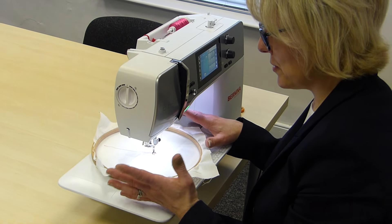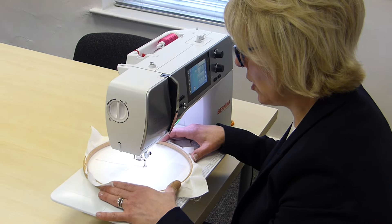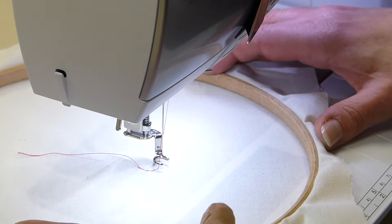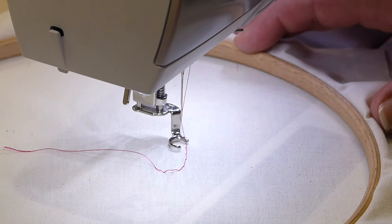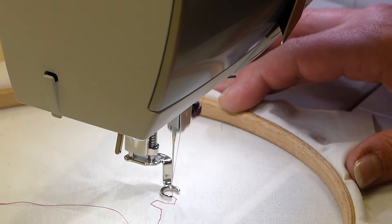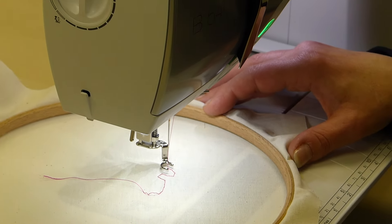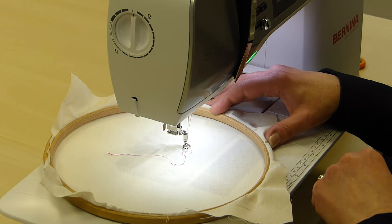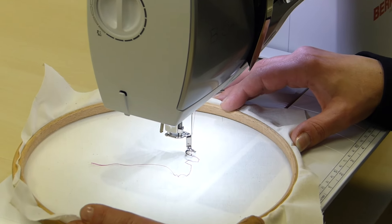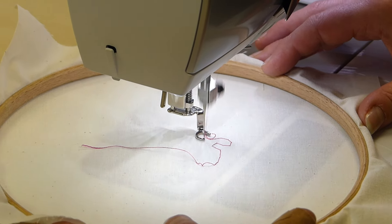Naturally, when you start you're a bit terrified and you'll probably find yourself going quite slowly. But if you go quite slowly, what can happen is you get big stitches and it's also a little bit awkward and angular. My tip is just go a little bit faster with your foot — you've probably heard the expression 'fast foot, slow hand.' Just go a little bit faster, and already you can see how much smoother that is.